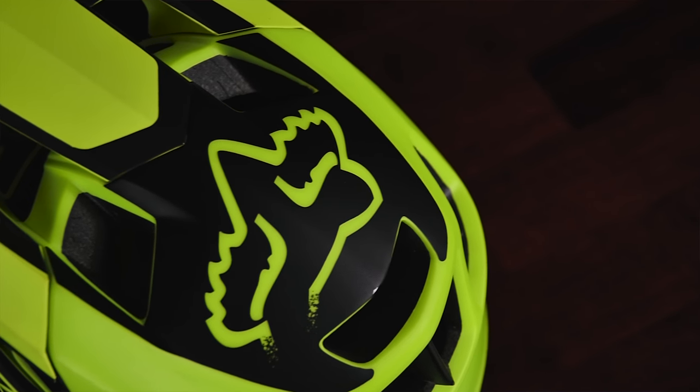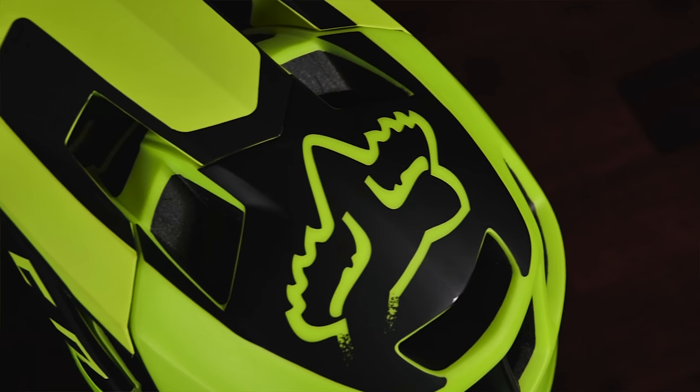Finally, it's pretty well vented — you get a lot of vents, especially the chin bar which is pretty wide open, so you get a lot of good airflow and you don't get too hot. It's still hotter than a half-shell helmet of course, because it's covering more of the sides of your head, but for a full face it's not too hot.